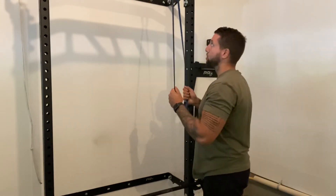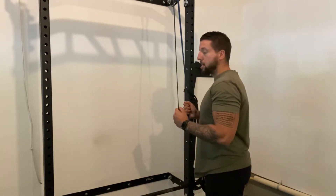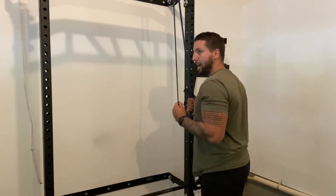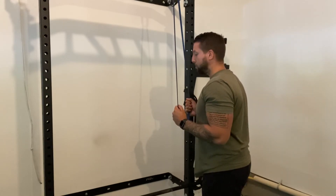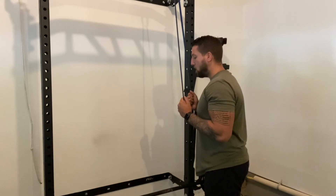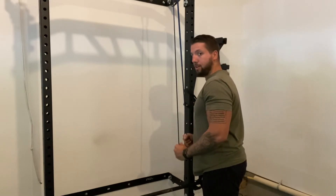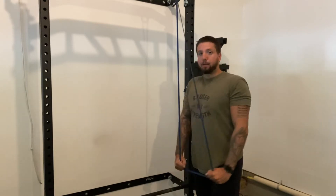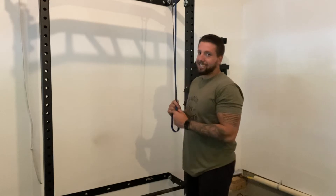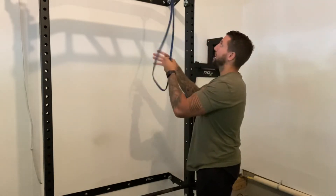A couple of cues on the tricep pulldown. First, the most important cue is going to be pulling your shoulder blades back. You want to keep your elbows directly against your ribs the whole time. When you pull down on the band or the cable, whatever you're using, it's important to pull down and apart at the bottom — pulling your hands apart as you pull down. That's going to help get an extra squeeze on the triceps.